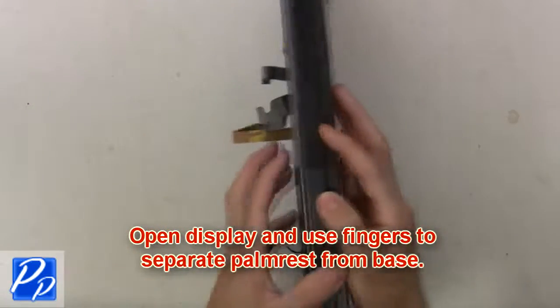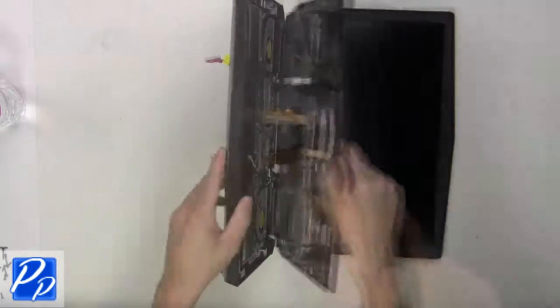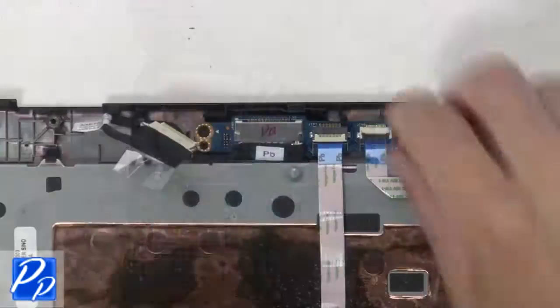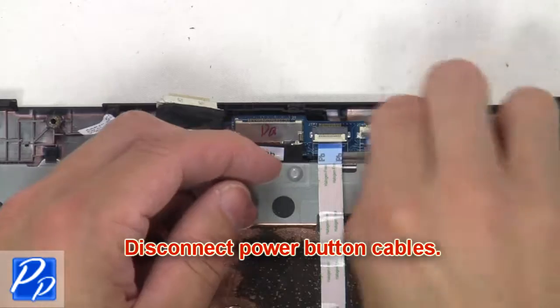Now open the display and separate the palm rest from the base. Now unplug and remove the palm rest. Next, disconnect the power button cables.